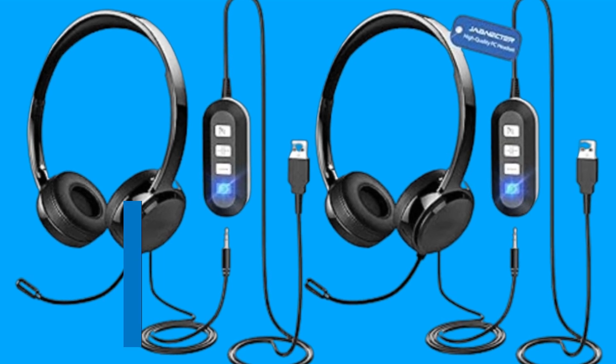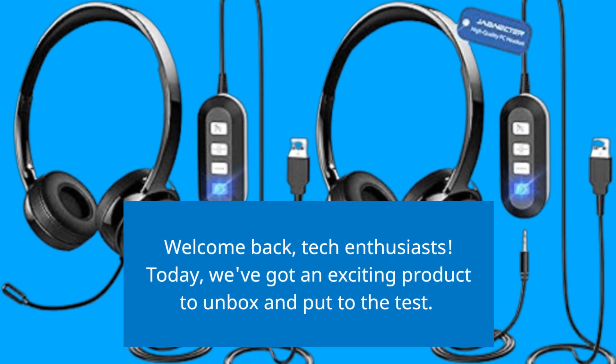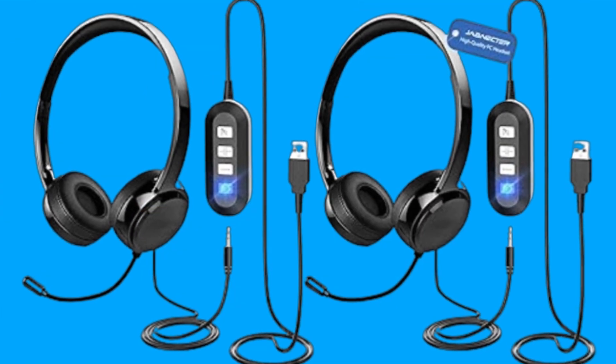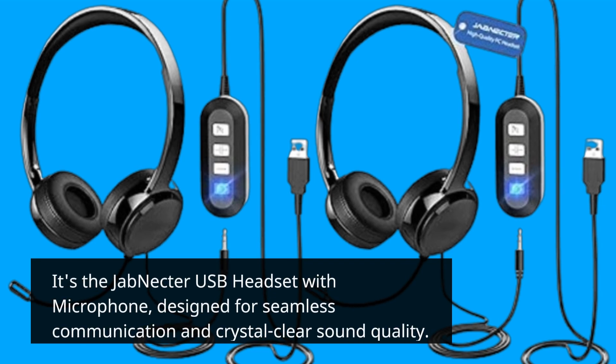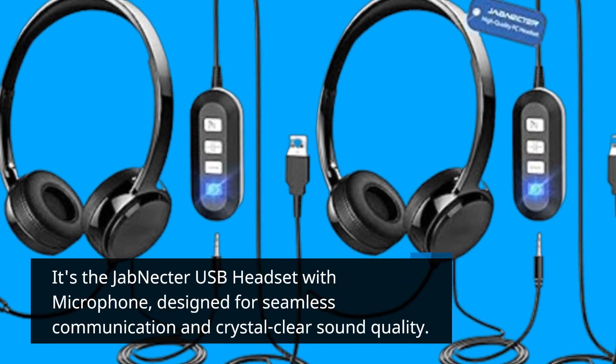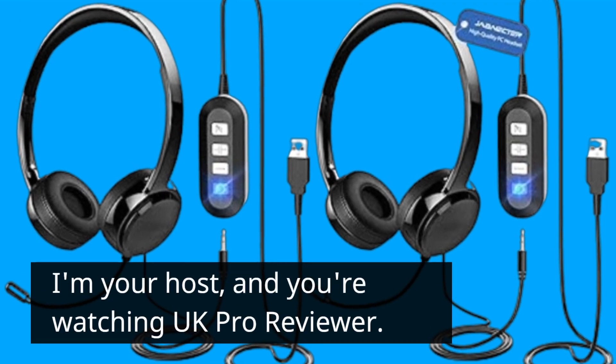Welcome back, tech enthusiasts. Today, we've got an exciting product to unbox and put to the test. It's the Jab Nectar USB headset with microphone, designed for seamless communication and crystal clear sound quality. I'm your host, and you're watching UK Pro Reviewer.